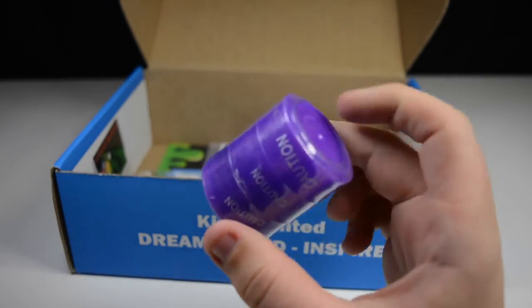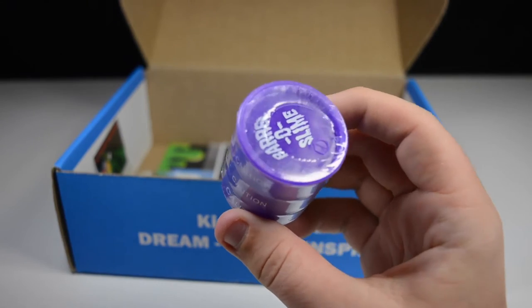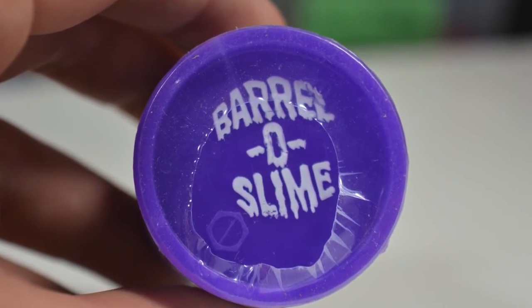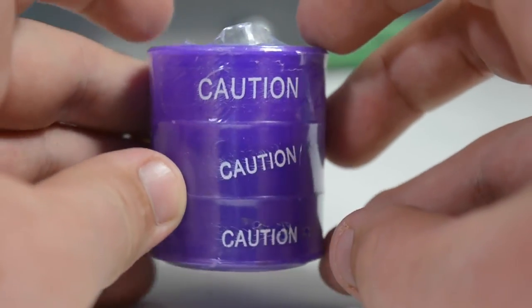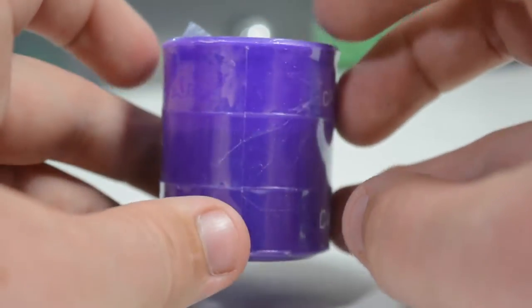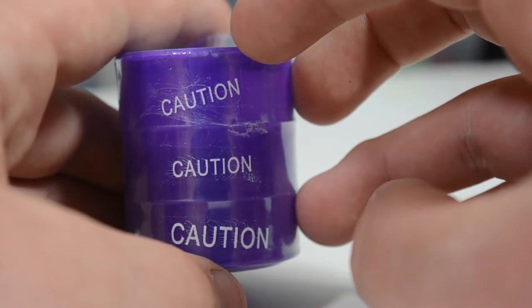So this next thing here — caution, caution — what is that? A Barrel of Slime! Of course you can't be fighting ghosts without this really cool barrel of slime. As you can see, it's all covered in plastic. It says caution repeatedly all around it, and it's slime, so that's really cool.